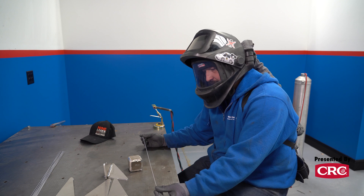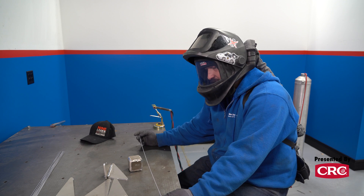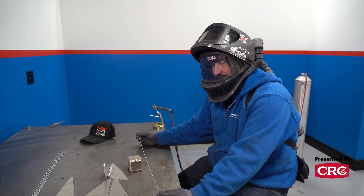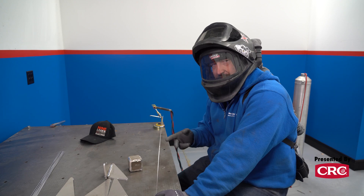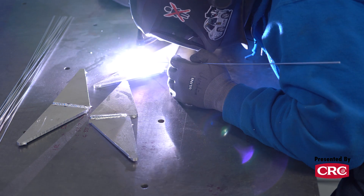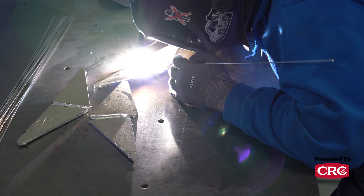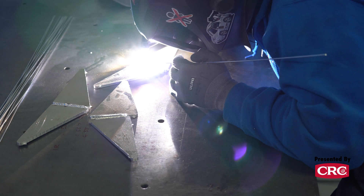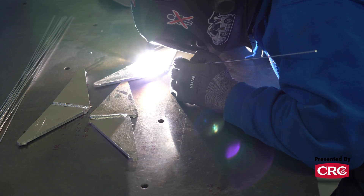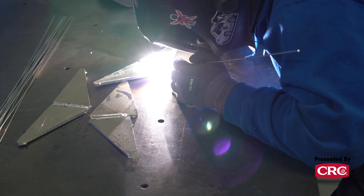If you're going from a MIG welder and you bought a TIG to weld aluminum, you're actually in luck. A lot of the principles are shared between the two. With a MIG, when you pull the trigger, it's time to go — you can't sit and wait, you've got to start welding immediately. It's kind of the same thing with aluminum TIG. When you TIG weld steel, you can really take your time and go a lot slower. In steel, you can get to a point, stop, hover a bit, reduce your pedal, and you're good. You can't do that with aluminum.